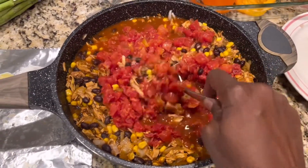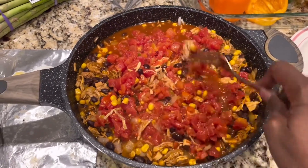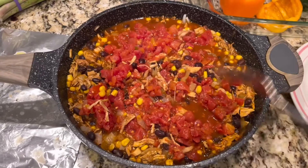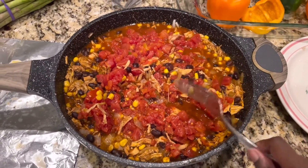Now this is where you would add your cheese, but I'm not gonna add cheese because a few people in the household cannot eat cheese. So I'm just gonna add it on top, which sucks — because if you mix the cheese up in here, that will take you over the top if you add your cheese right here.